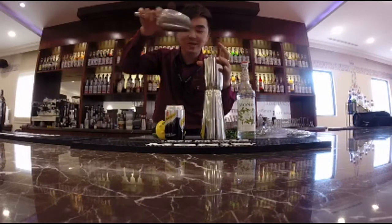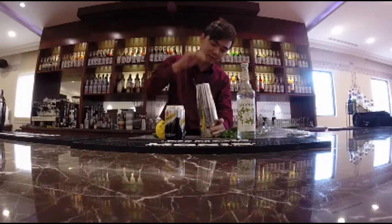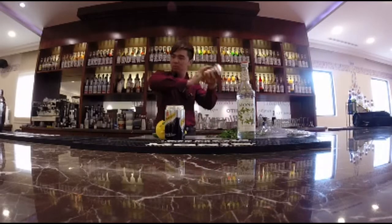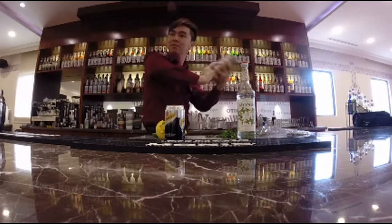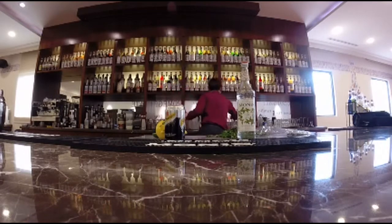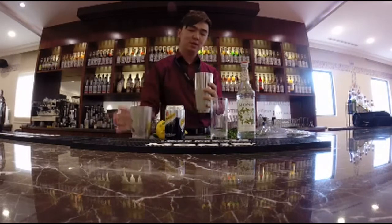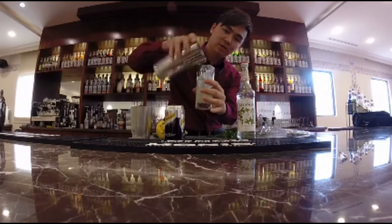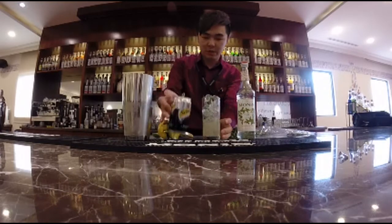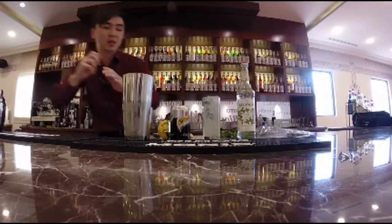A little bit of ice cube, shake — hot shake — first way, come out. Okay, top it up with soda water. Last but not least, a straw.